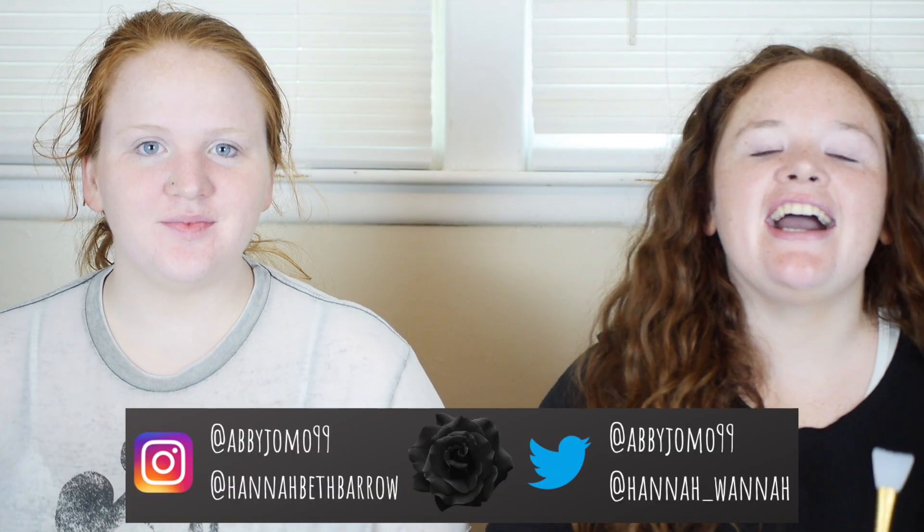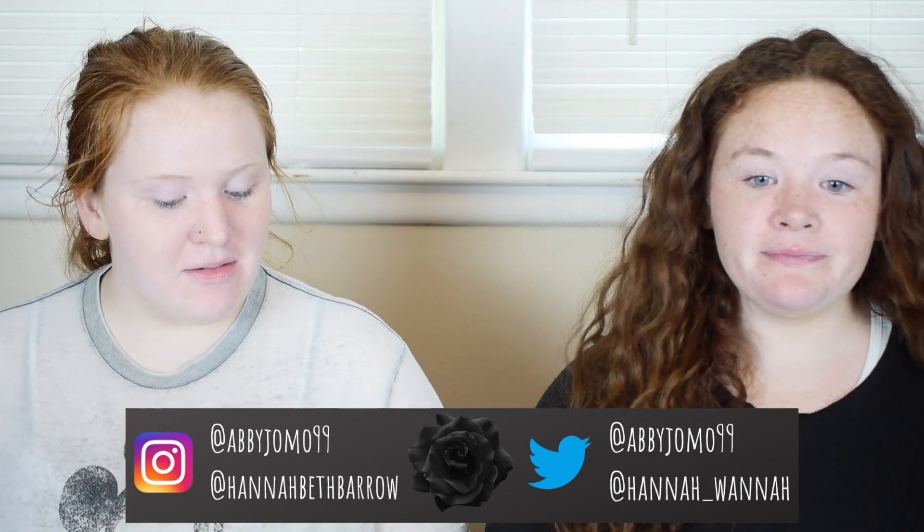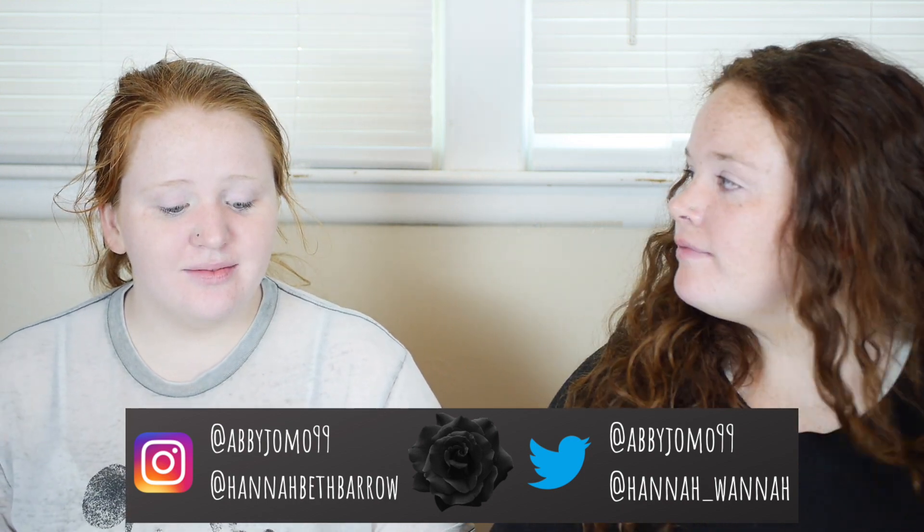Hi guys, I'm Hannah. Hi everybody, I am Hannah and I like face masks. And I'm Abby Jo, and I like hydrating. Water. She likes hydrating. I like hydration.